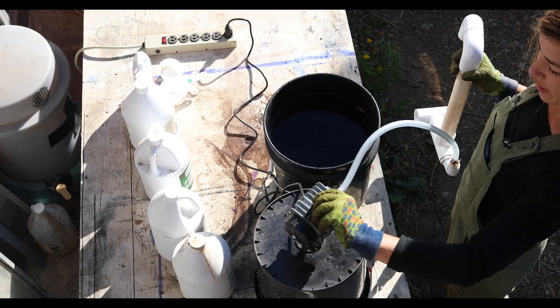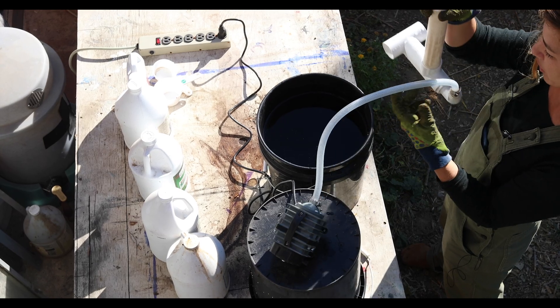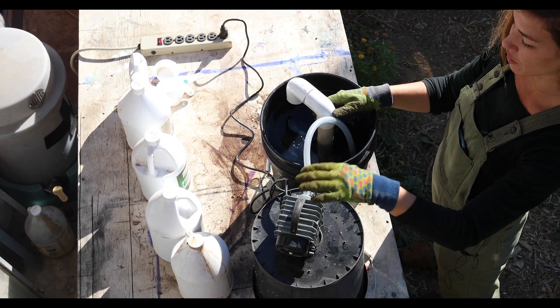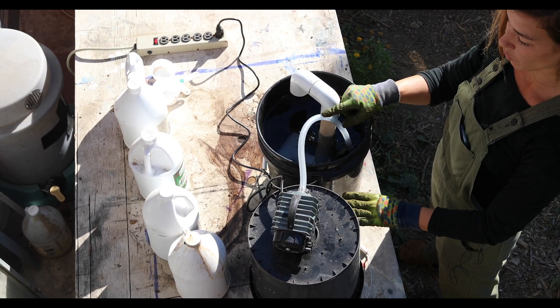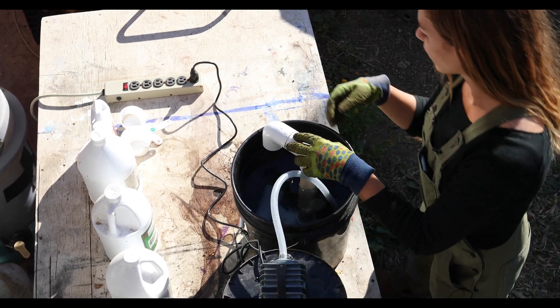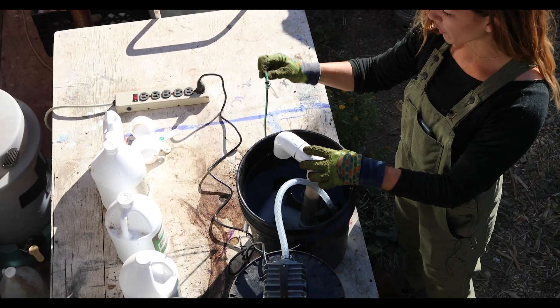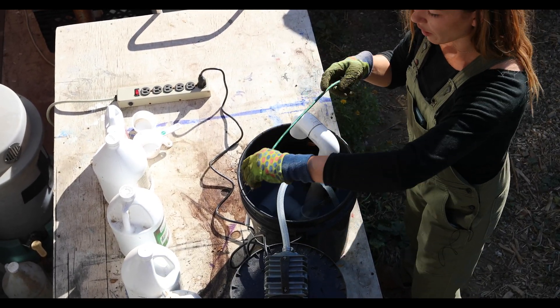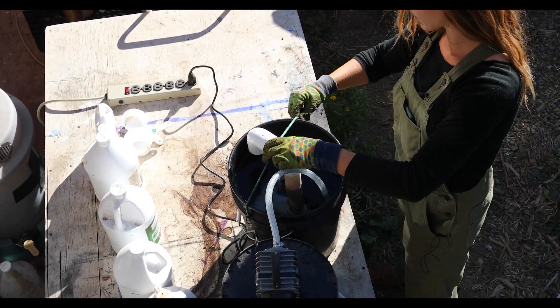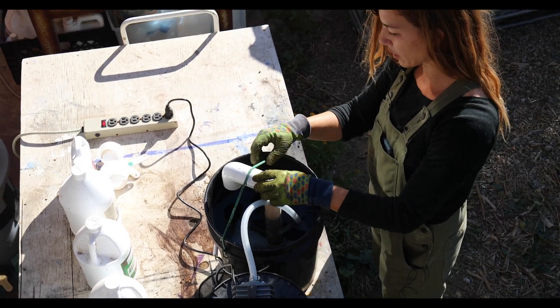So we've got our pump that needs to be higher than the water level when you put it in. The reason being is because if it's lower, the water will siphon into the motor and you don't want that to happen. Since it'll be going for quite some time, I'm going to bungee cord this together so that it stays pretty stable as it's aerating our mixture.